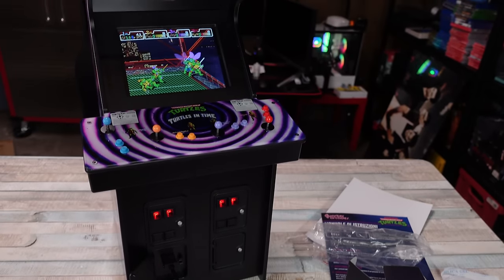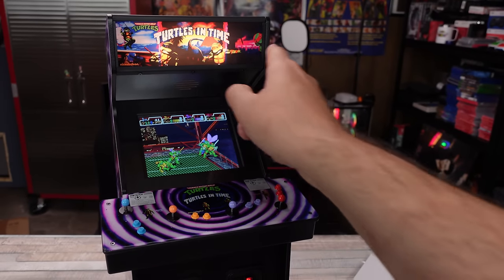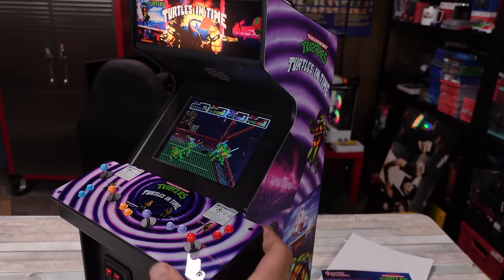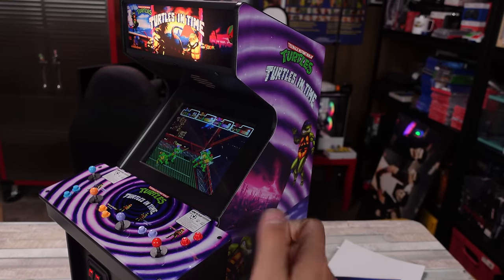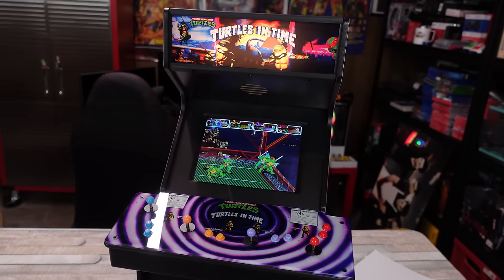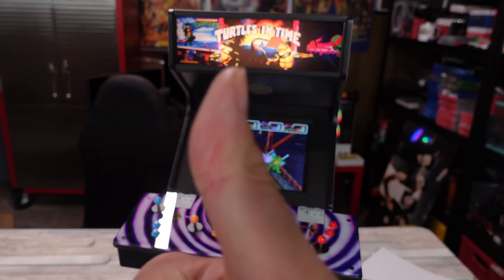Very cool looking machine. Nice light-up marquee with the classic graphics. Very nice construction. Really cool little machine. Appreciate you guys — let me know what you think. Bye.